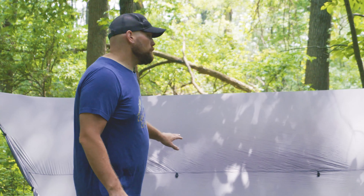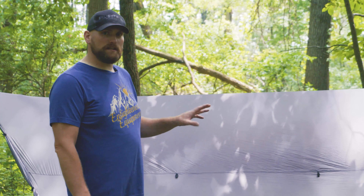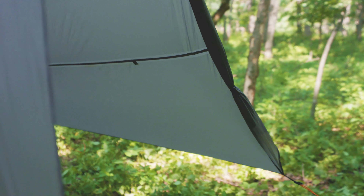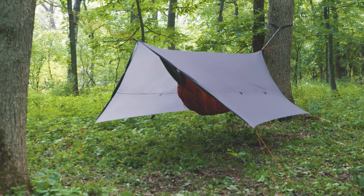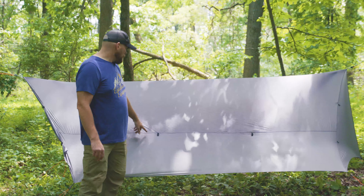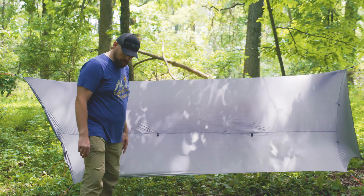All of our tarps are made out of our new seven denier sil-PU coated nylon. It's really light, but because it's sil-coated on the outside it's more durable, and PU coated on the inside which allows us to seam tape. On our Paladin we have two parallel ridge lines that happen about midway up the panels, and these two seams that run horizontal in the middle are factory seam taped.